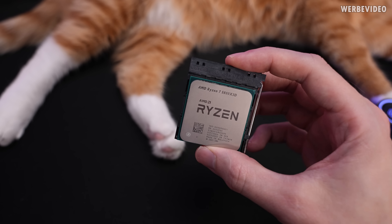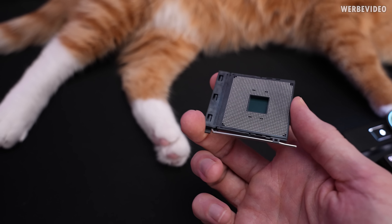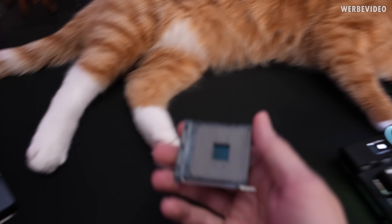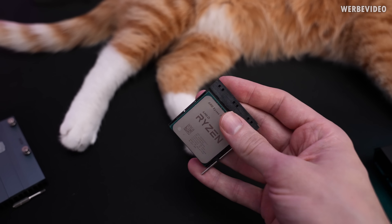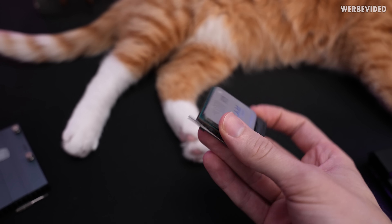At this point I want to thank ASUS for providing this CPU. I was quite fascinated when it arrived by the way it's packaged - it's basically a socket without a mainboard, which is another way of protecting the pins. Very interesting.